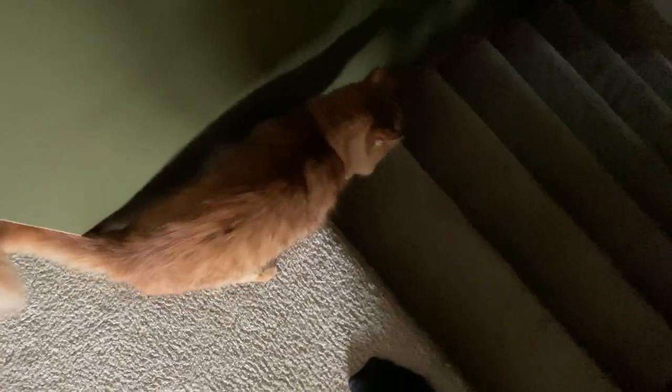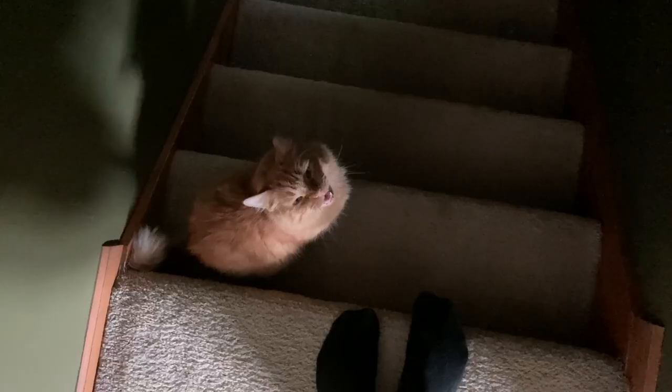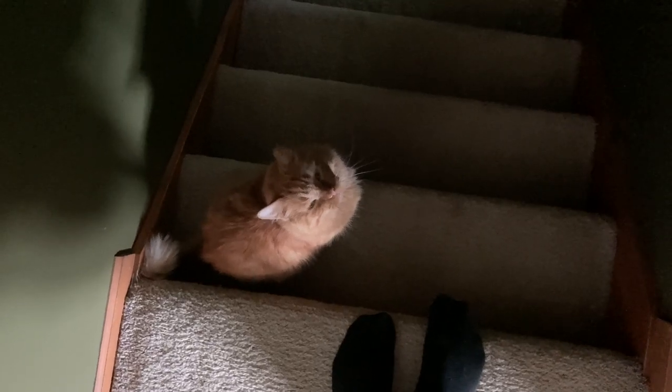Do you wanna watch the movie with me, buddy? Okay. Let me put the dish away and go back down there. Come on. Let's finish watching the movie — it's pretty funny.